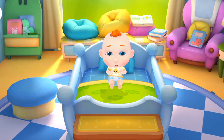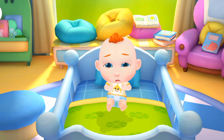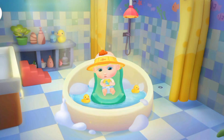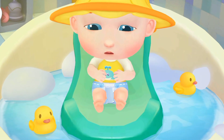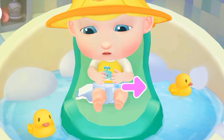Oh no! Jojo's diaper is dirty. Let's give him a bath. Jojo can't wait to take a bath. He looks uncomfortable in the dirty diaper. Let's help Jojo take off his dirty diaper first.